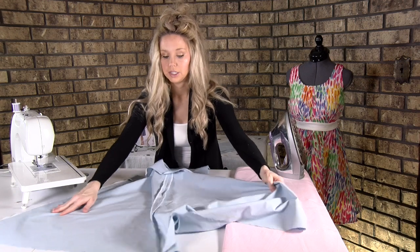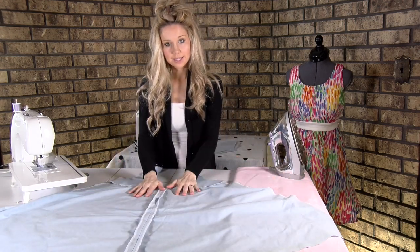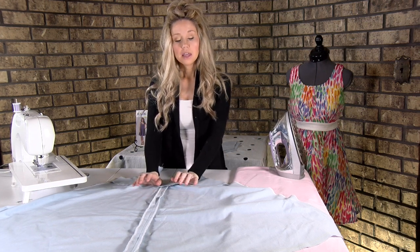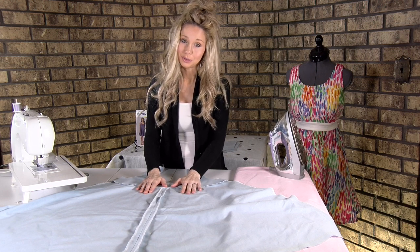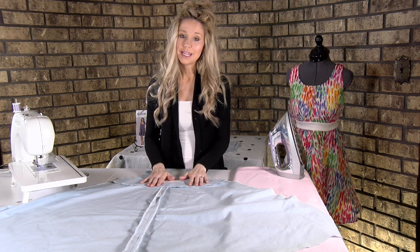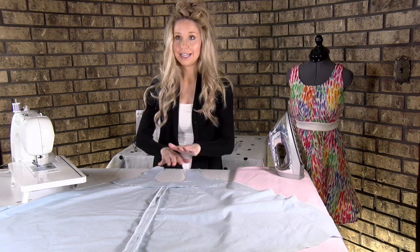The next thing we're going to do is sew the front piece to the back piece, and I'm going to show you two different options. The first option is actually going to have no pockets in it. I really, really recommend doing this option, especially if this is your first time making it and you adjusted the pattern in any way.